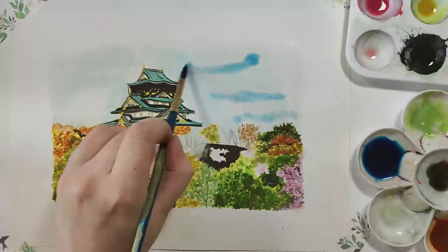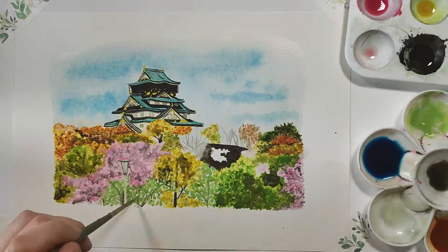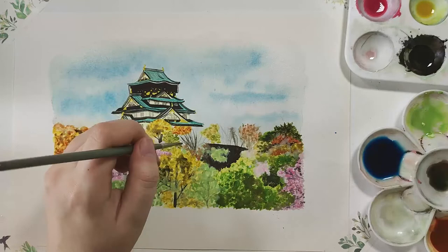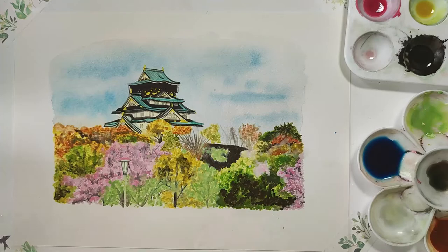Looking towards the top of the painting, I added a layer of water to incorporate the wet-in-wet method — that light layer of water means the paint will spread and bleed out really easily. I then went in with a really nice light blue, watered down to get it as light as possible, dotted it down, added a little more where I wanted a couple of clouds to form, and spread everything out very evenly.